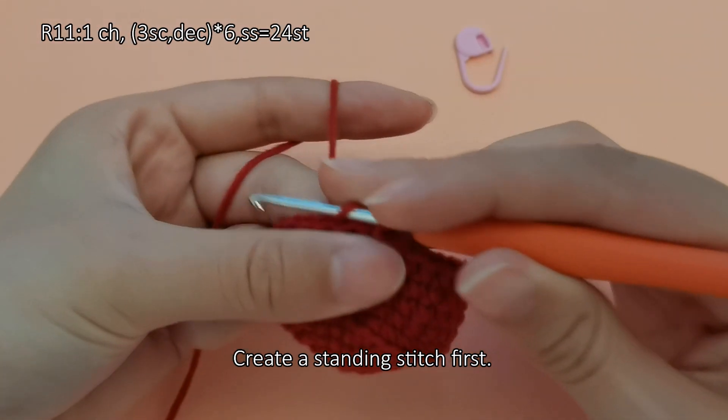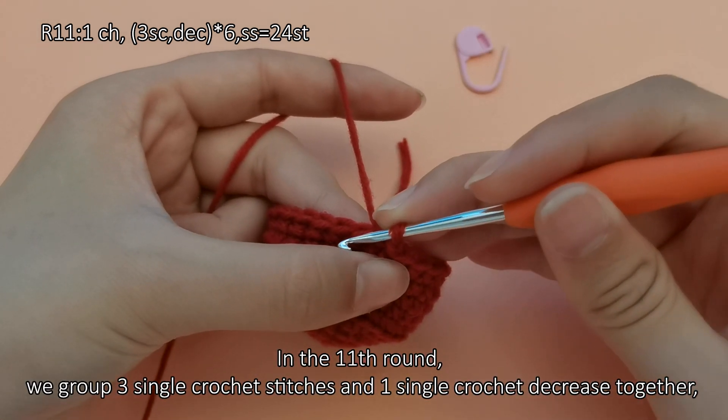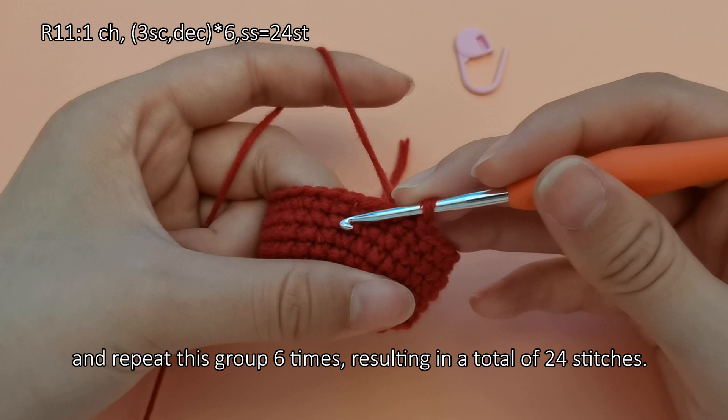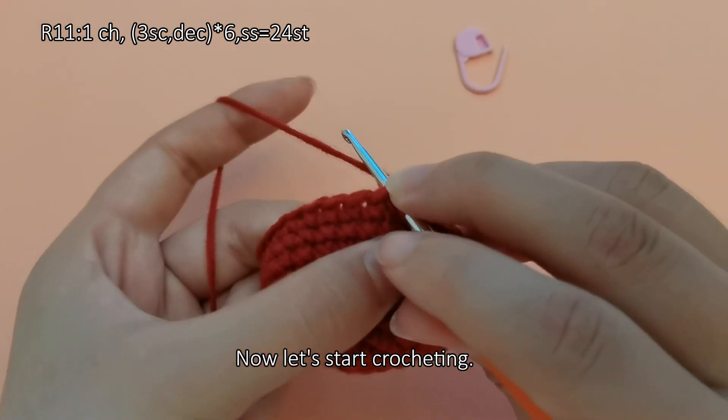Create a standing stitch first. In the eleventh round, we group 3 single crochet stitches and 1 single crochet decrease together, and repeat this group 6 times, resulting in a total of 24 stitches. Now let's start crocheting.